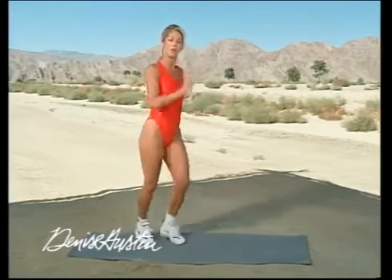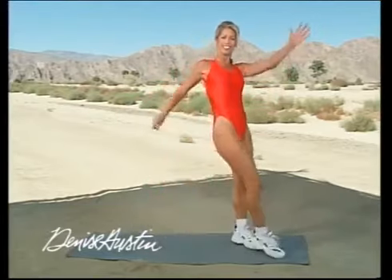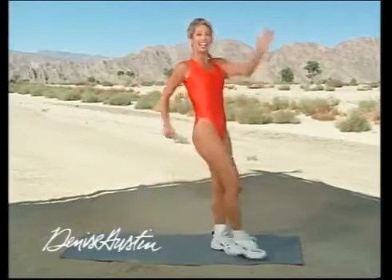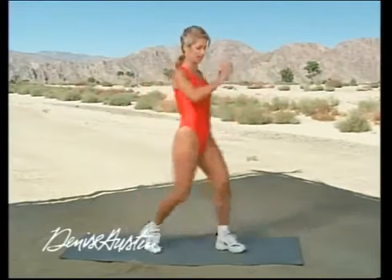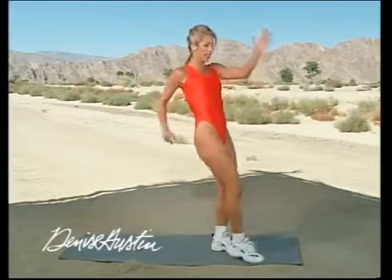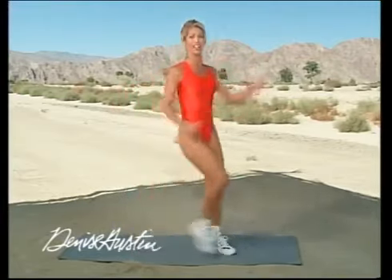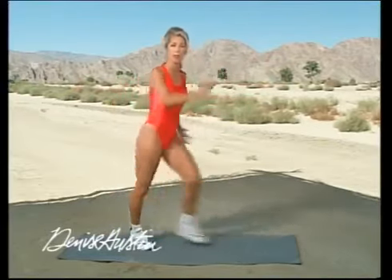March it out. Touch, touch back. You're doing fabulously — just move that body. Burn those calories. Boost the metabolism — that's the key. If you do exercise with me for this half an hour, you can keep your metabolism up for up to two hours after we're done. And if you do the whole hour, it'll stay up to almost four hours. So try the whole hour with me if you can.